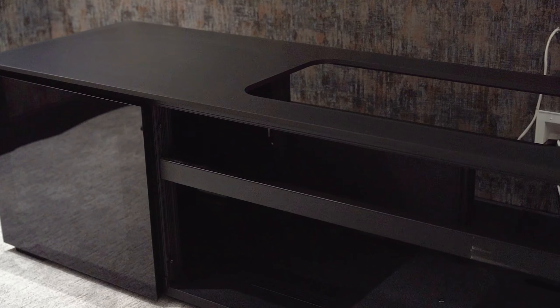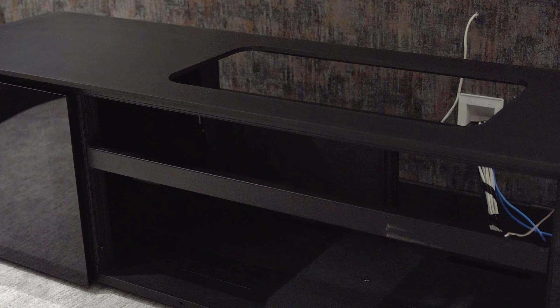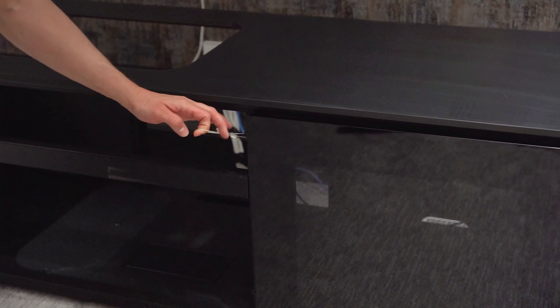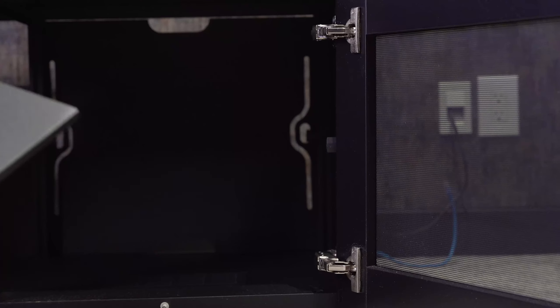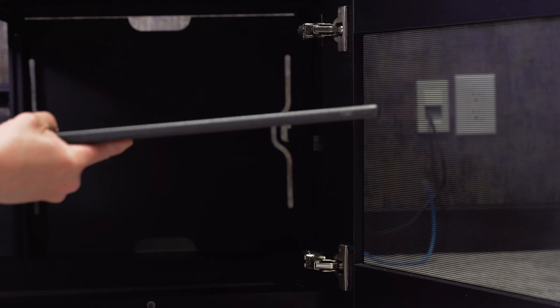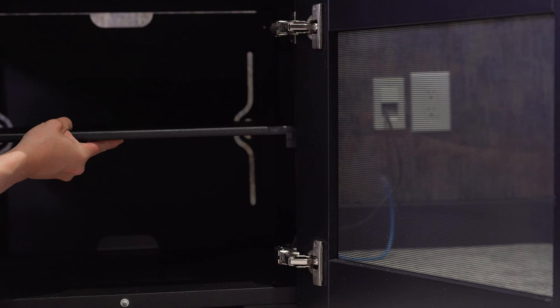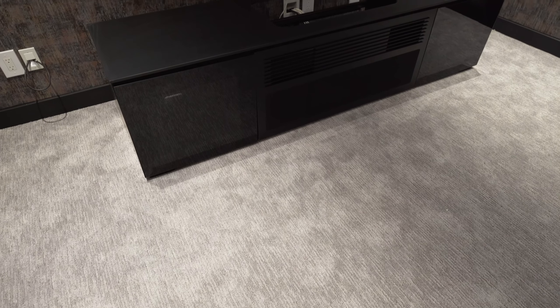Salamander Designs offers a wide range of AV cabinets that blend style and functionality seamlessly. They use high quality materials such as solid wood, glass and steel to create durable and aesthetically pleasing cabinets that complement any home theater decor.